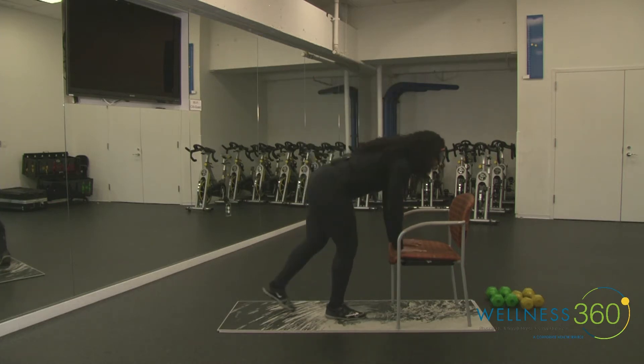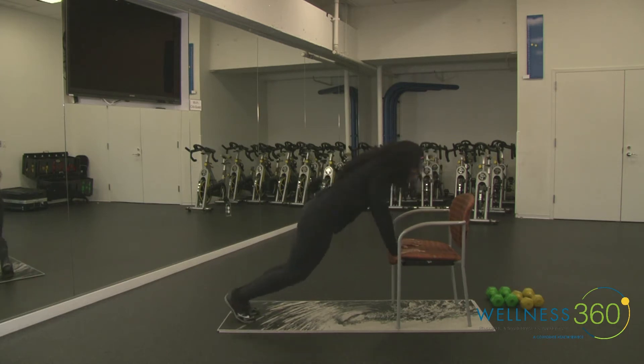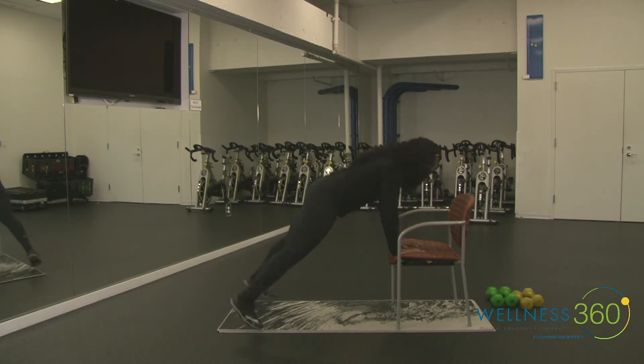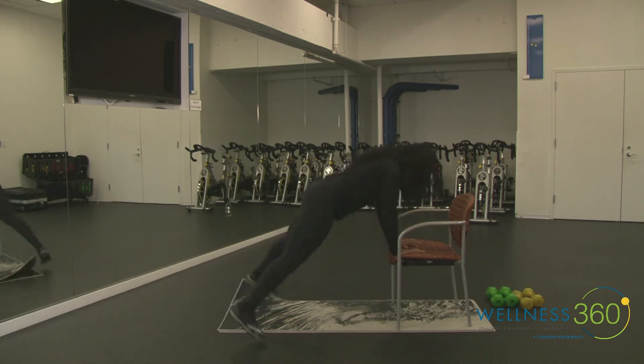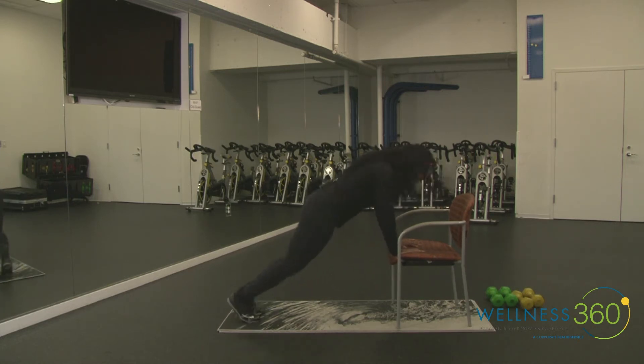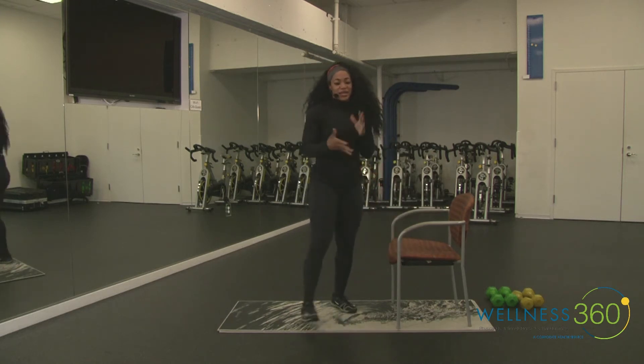Let's go! Breathe in through your nose, out through your mouth. If you're modified, take it one step at a time, keep those hips forward, keep that core engaged. Already halfway — hands directly underneath the shoulders. Three, two, one, and rest.